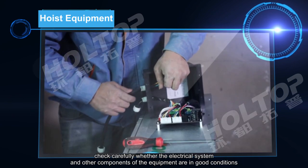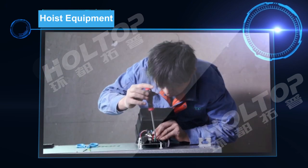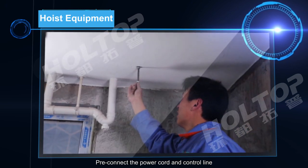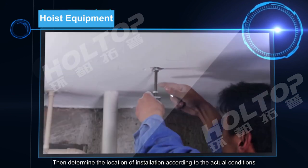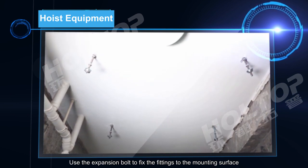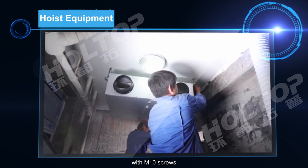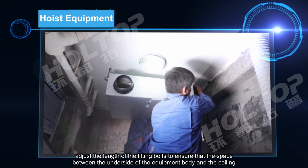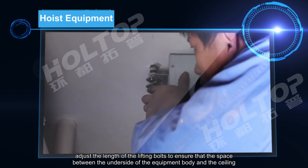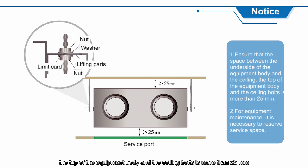Before installing the equipment, carefully check whether the electrical system and other components are in good condition. Preconnect the power cord and control line, and determine the installation location according to actual conditions, including power connection, demand lines, and layout. Use expansion bolts to fix the fittings to the mounting surface with M10 screws. After the equipment is hoisted, adjust the length of the lifting boards to ensure the space between the underside of the equipment body and the ceiling, and between the top of the equipment body and the ceiling boards, is more than 25 mm. Also ensure the equipment body is level.